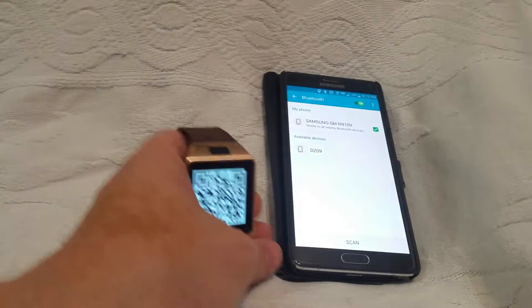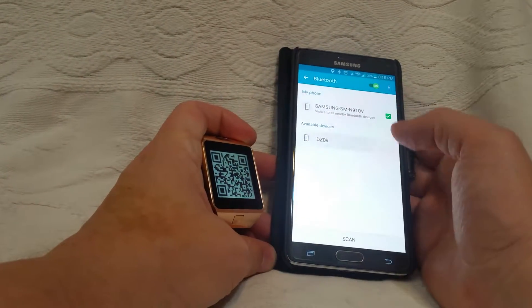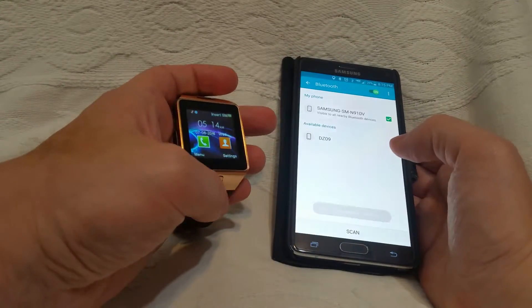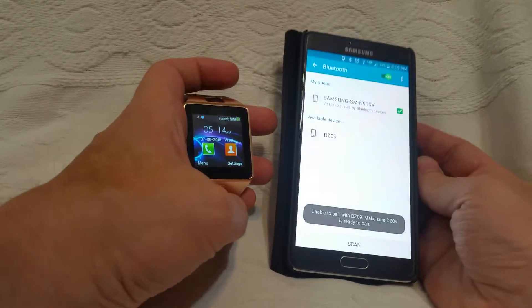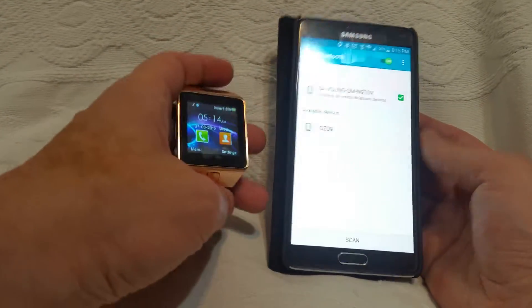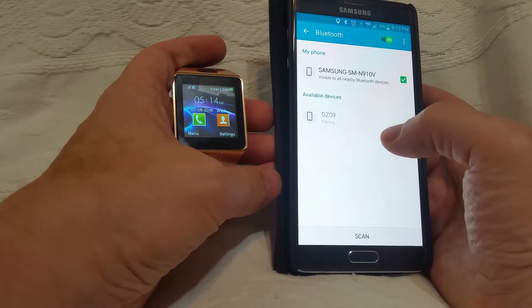I'm going to bring in my phone — this is a Note 4, if you're interested in size. I'm going to go ahead and pair to my device. One of the things I want to show you: if you look closely, you'll notice the time on my watch and the time on my phone are different. So you can quickly and easily set your time when you pair.